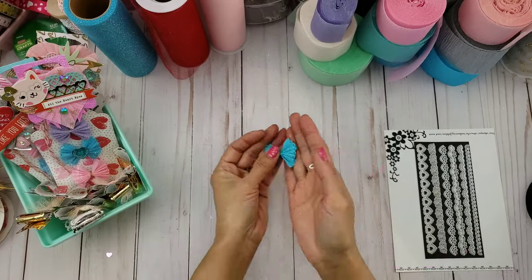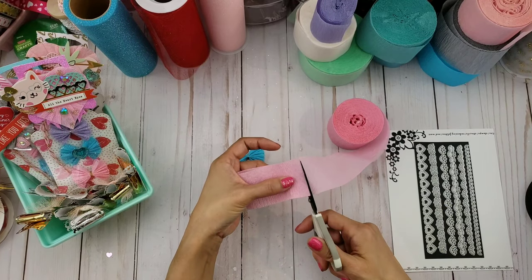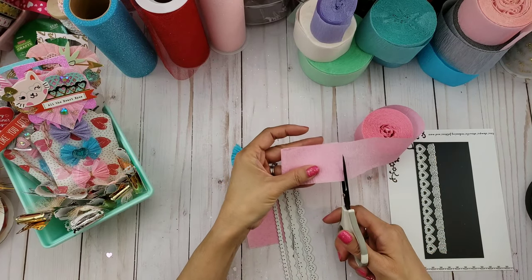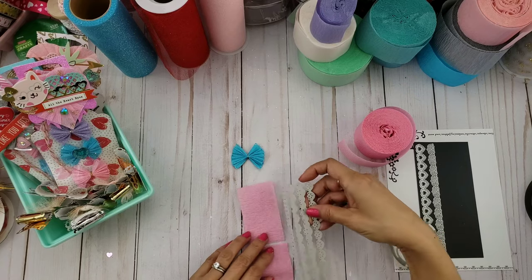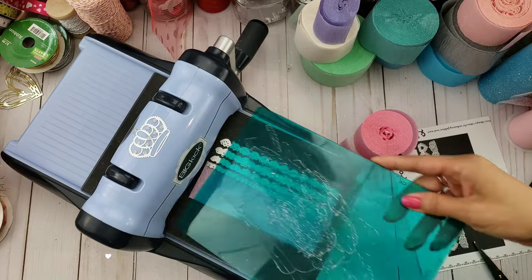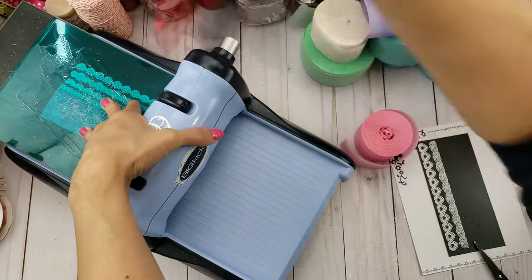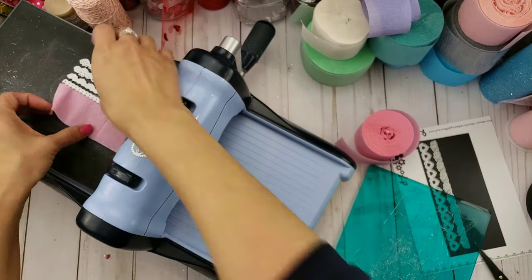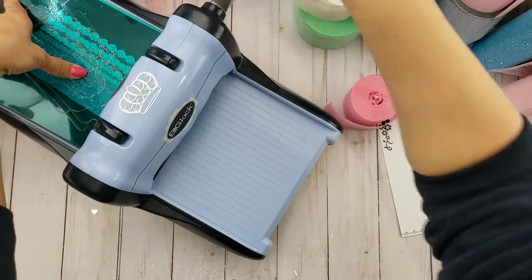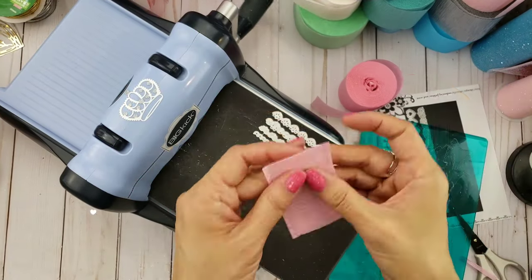To create this crepe paper bow, you're gonna need some crepe paper cut to size and folded — you want about two and three-quarter inches. Go ahead and cut two pieces, and you're gonna run your crepe paper with the edge die that you choose. You want to do it on both sides of the crepe paper, so here I just switched it over to the other side and ran it through the die again, so you have a decorative edge on both sides.